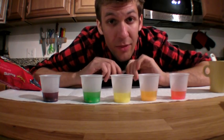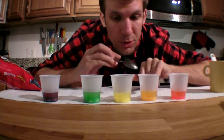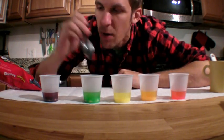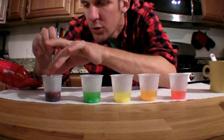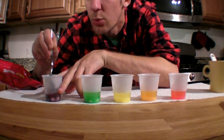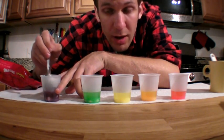As soon as you add the hot water, you'll start to see the Skittles dissolve. The water will turn different colors, and the Skittles will start to get smaller and smaller in that hot water. You can help them dissolve even faster by stirring each one with a spoon, fork, or straw — whatever you have laying around.